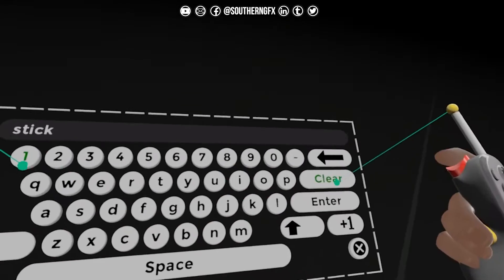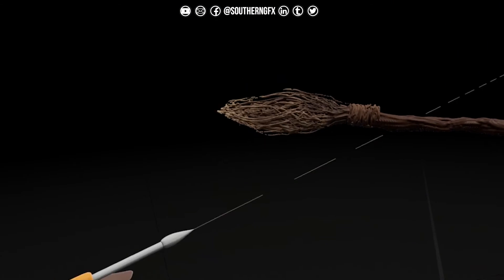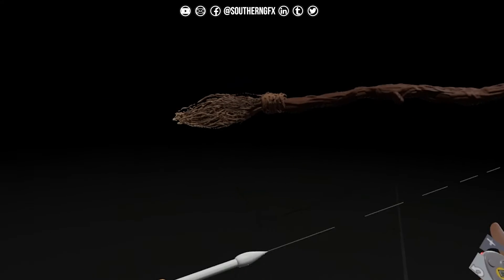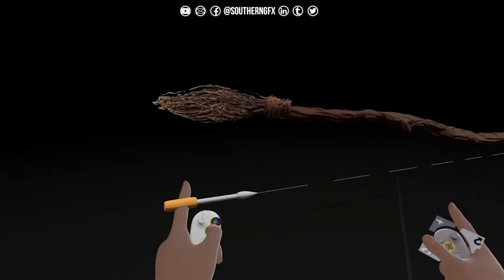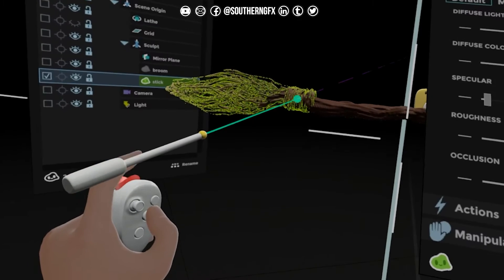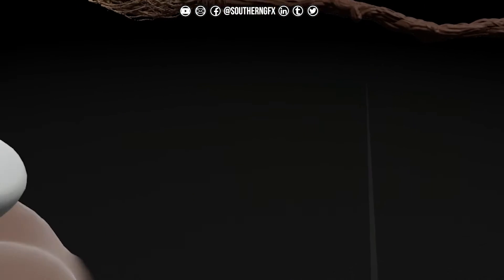I don't know whether I'm just having a little bit of memory loss or what. What did they call that bit? Is that the sweepy end? I would not get a job making a Nimbus 9000 because I can't remember what the sweepy end of a broom is called. So what we need to do now is stage two, day two - we're going to do what's called a block out.